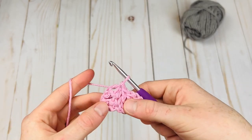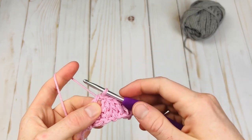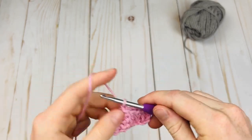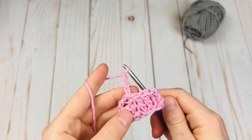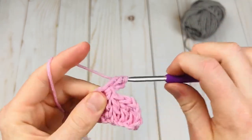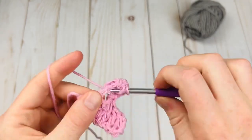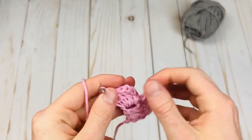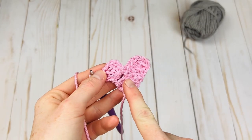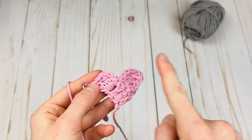Now you can see our blocks are connected. We're going to make one more block — this is how we make most of the blocks going forward. Chain three, and now we're going to work three double crochets into this chain space: one, two, and three. This is our second block. Here's our first block. So now we have our first row and our second row — one block, two blocks. The next row we will have three blocks.